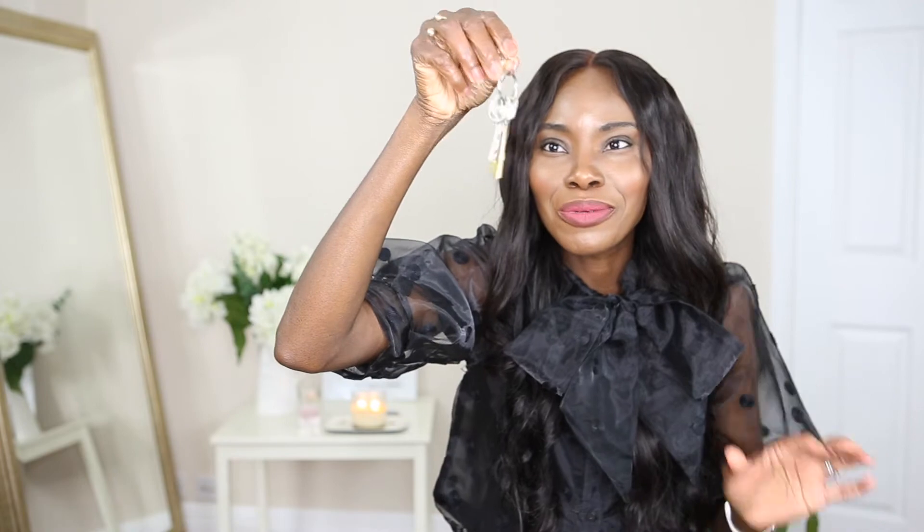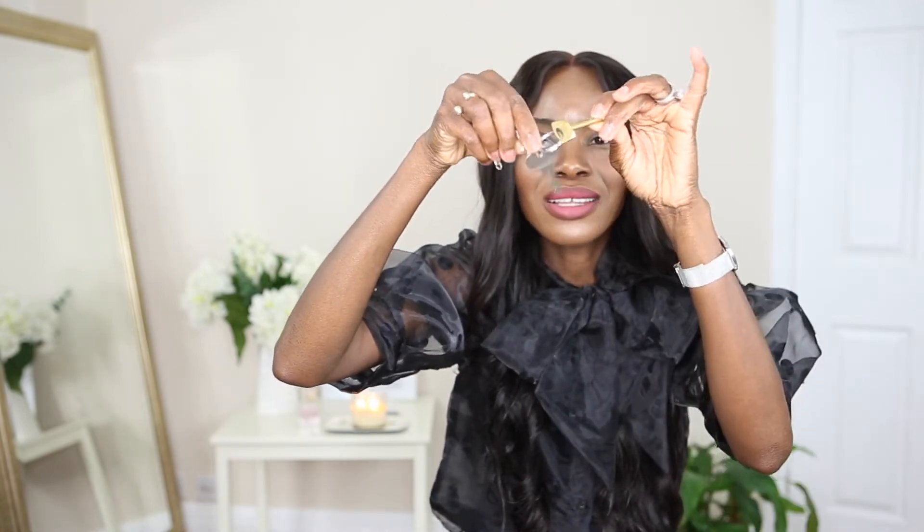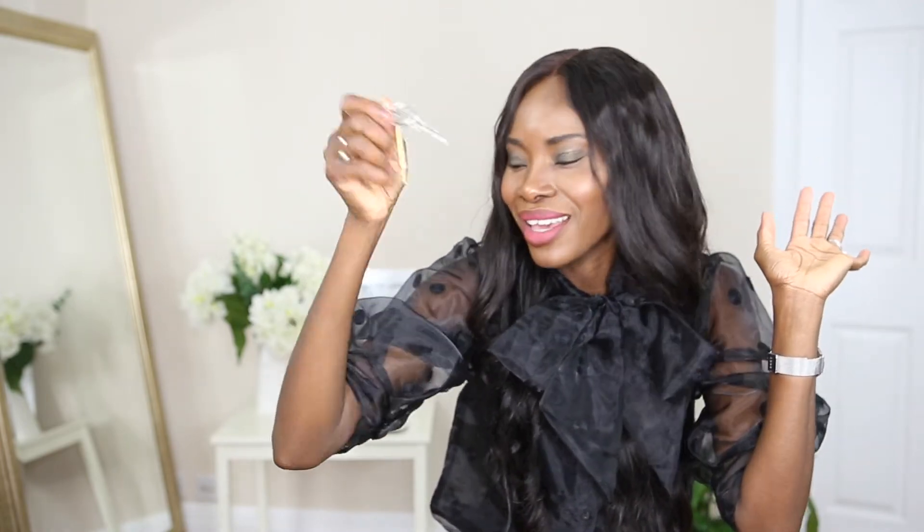Of course I have my keys - just the big one and the little one, that's it. Without these I can't get into my house, I can't open my door.